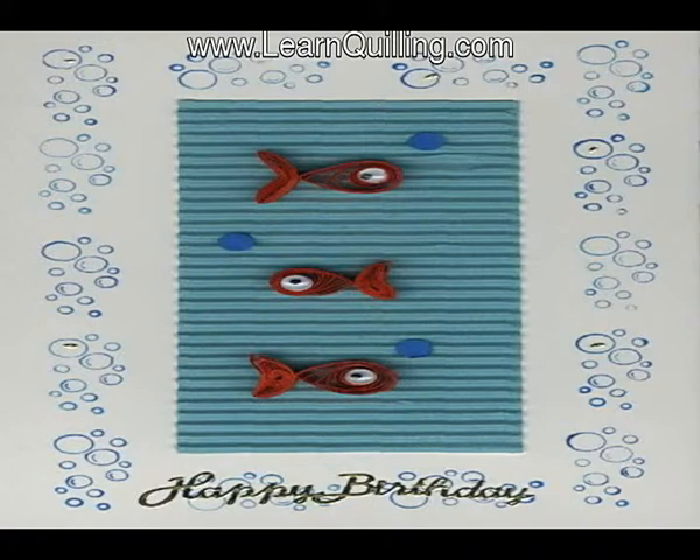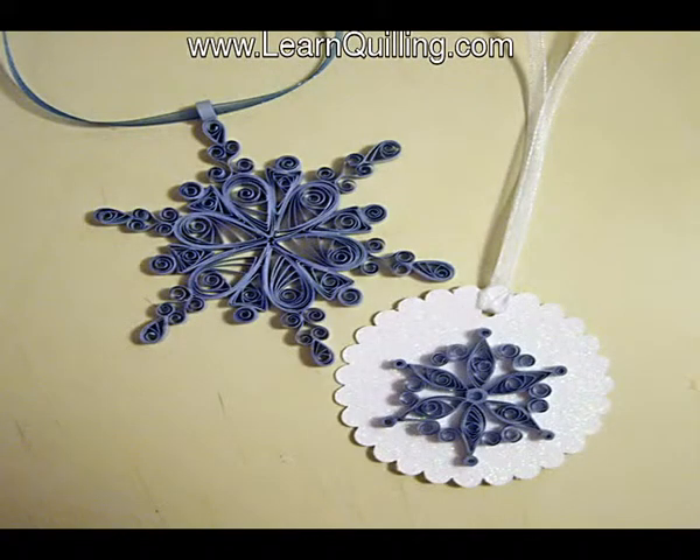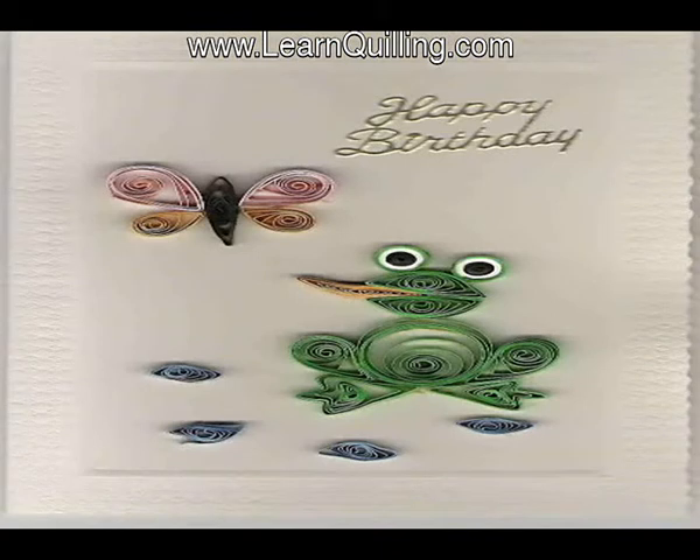Second, unless you are an advanced quiller, it may be difficult for you to follow the pattern without first knowing how to create the basic steps and designs and shapes that you need for the larger completed design.